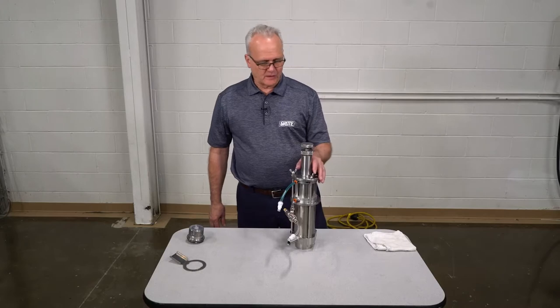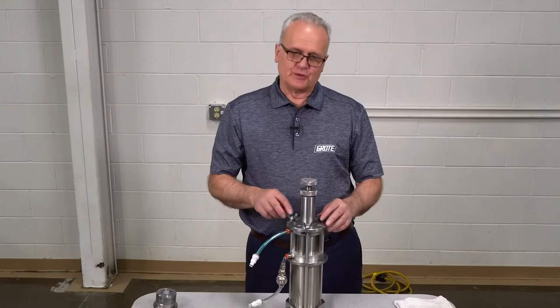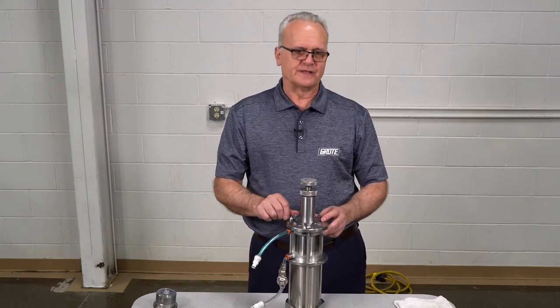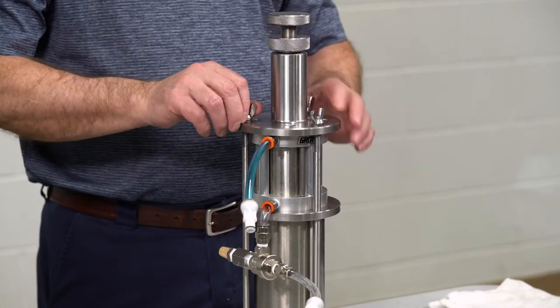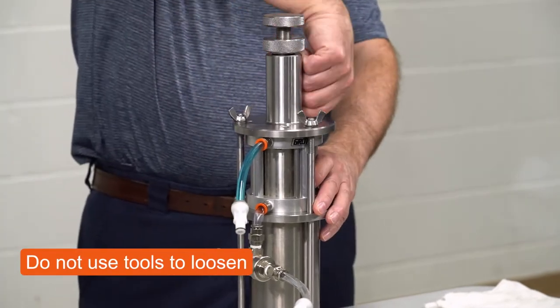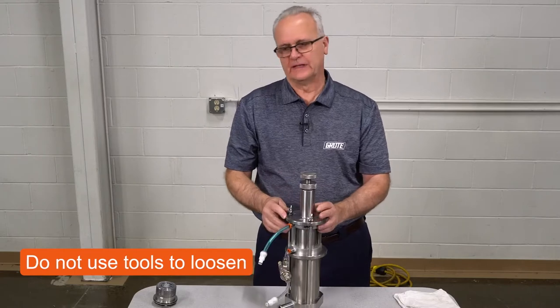Now that we have the sauce pump off the sauce applicator, we're going to disassemble it. Sometimes when you come up and you can't loosen one of the wing nuts, it could be that it was tightened before the other set. So find out which ones are the loose ones, loosen those first, and then come back to the one that's tight. It'll usually come out free.